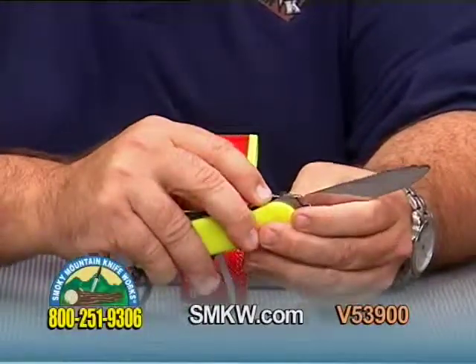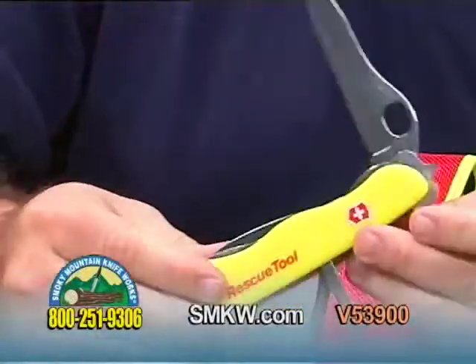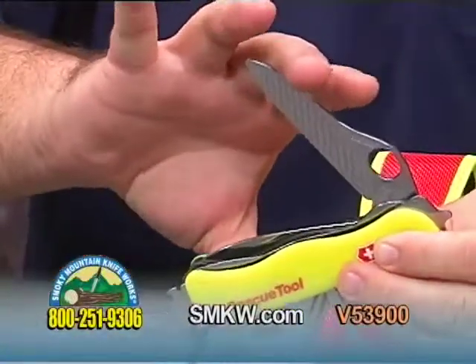And of course, most important here, your liner locking partially serrated blade.